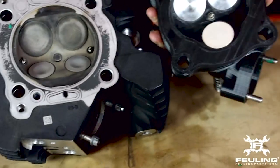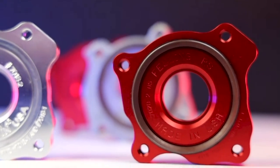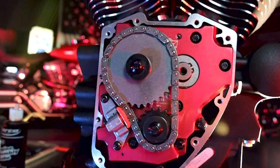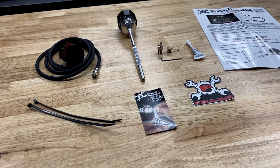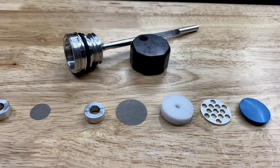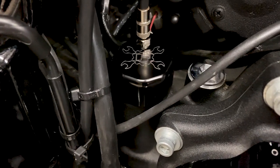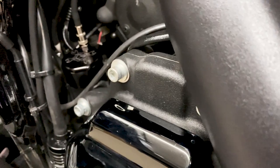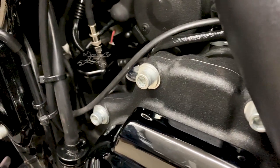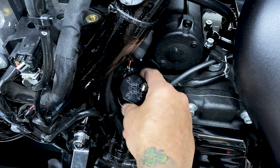His principles and philosophies live on at Fueling as they continue to develop and engineer industry-leading performance parts. The Fueling dipstick is designed to vent excess crankcase pressure from the oil tank through a PCV positive crankcase ventilation style breather. Machined out of billet 6061, this vented dipstick is available for M8 and twin cam engines and is a direct replacement of the stock dipstick.